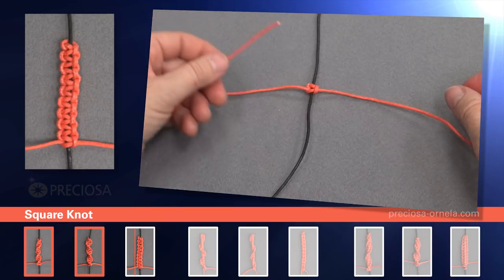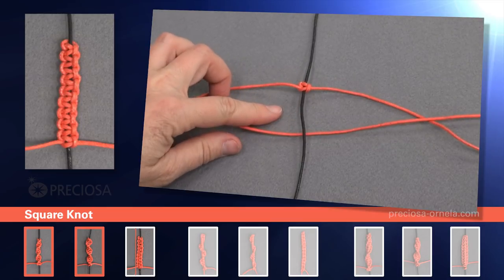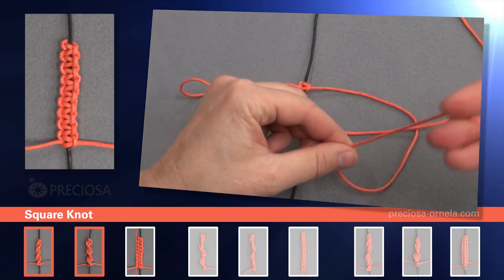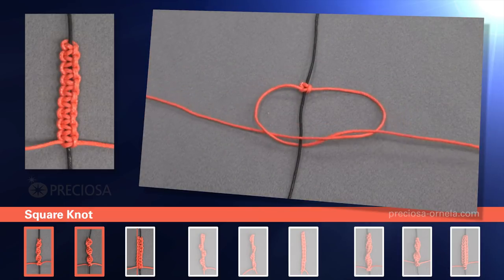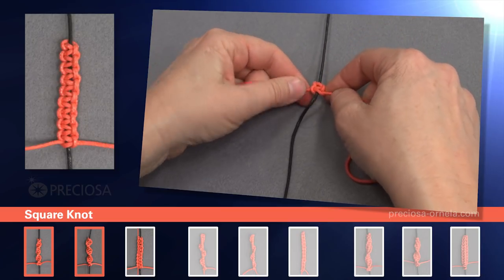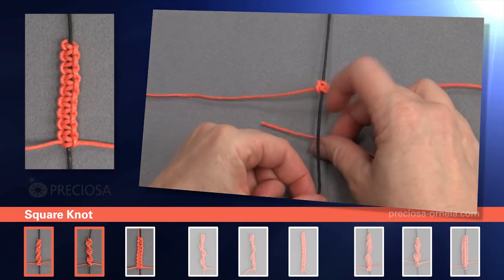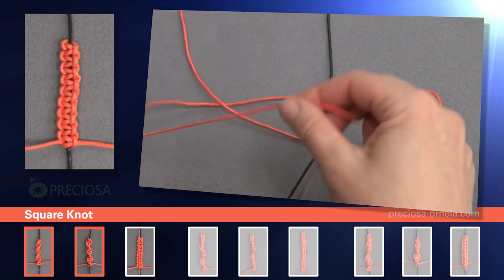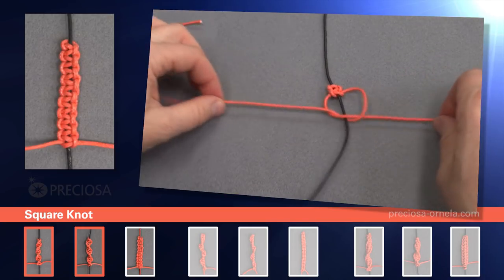Now we start with the left side and we place it under the black string, over top of the right string. Pick up the right one and put it over the black, in through the loop, and tighten. Here we're alternating the left and right sides. So this time we're going to start again with the right side: take the right string under the black, put it over the left side. Pick up the left string, put that over the black one, and in through the loop on the right side, and tighten.